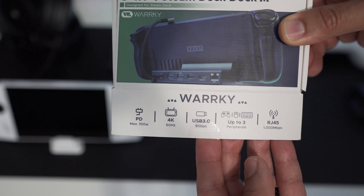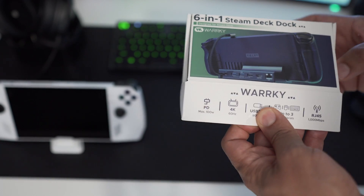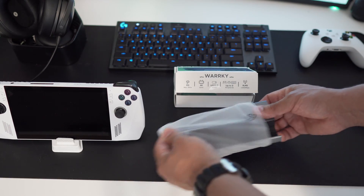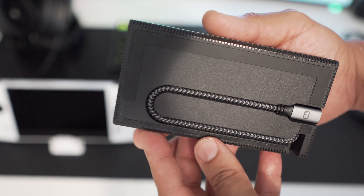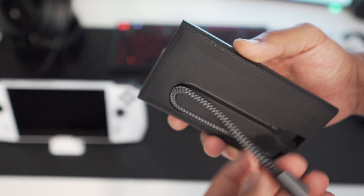It has the ability to deliver a hundred watts of power, supports 4K at 60Hz, USB 3.0 at 5 gigabytes per second, and can support up to three Bluetooth devices — so that covers your Bluetooth controller, keyboard, and mouse. If you don't want to use wireless, it also has an RJ45 port with one gigabit capability.